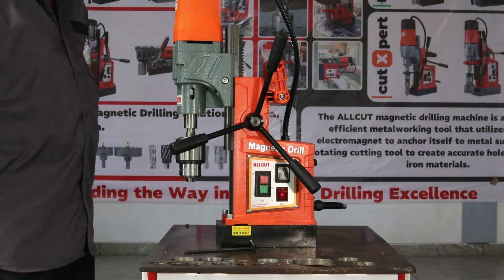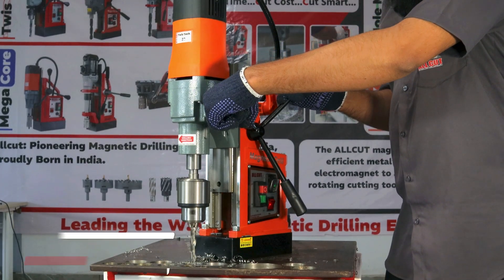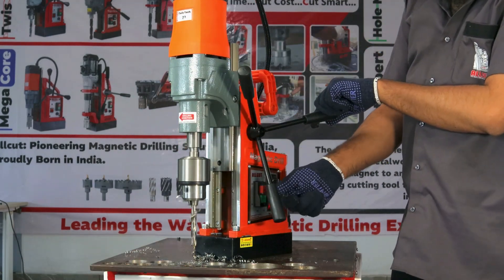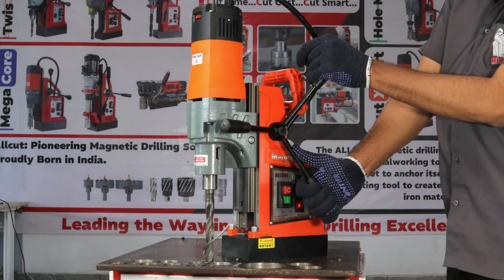Maximize your options with Morse Taper 2 compatibility in the All Cut Twisteck 23. Versatile and powerful, the Twisteck 23 handles twist drilling up to 23 millimeters with precision and ease.